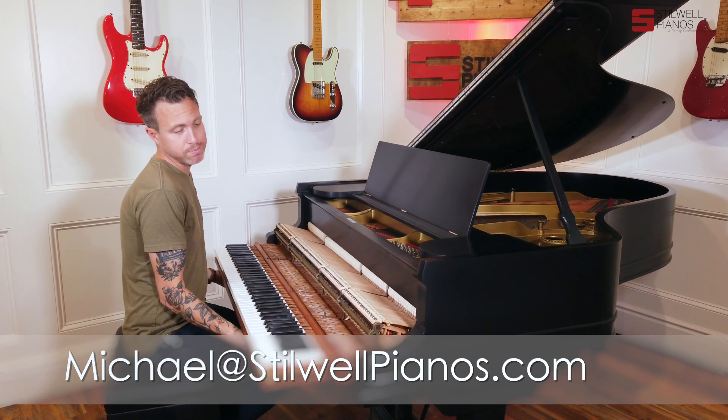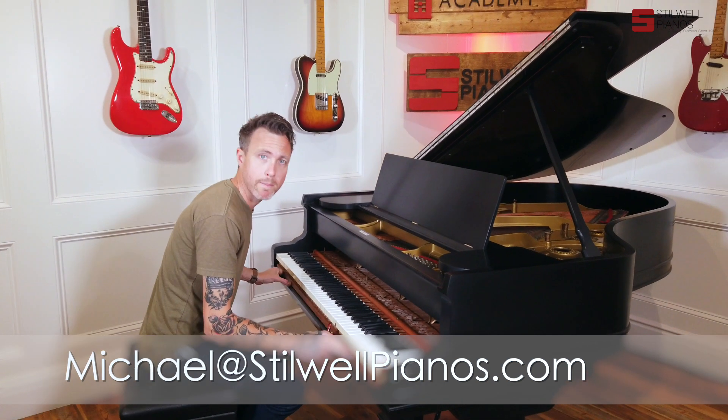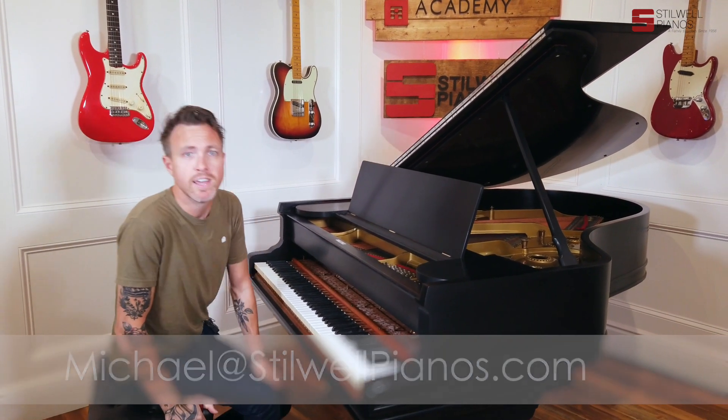Guys, if you have any questions about this particular piano or any other piano on our website, feel free to shoot me an email at michael@stilwellpianos.com. Thanks for watching, guys.